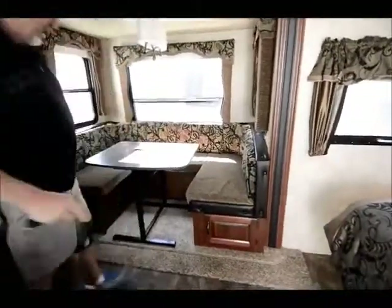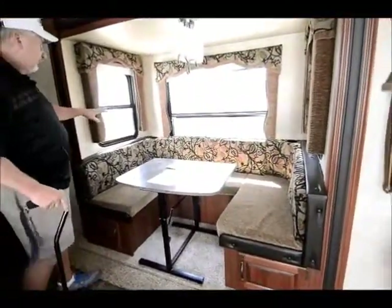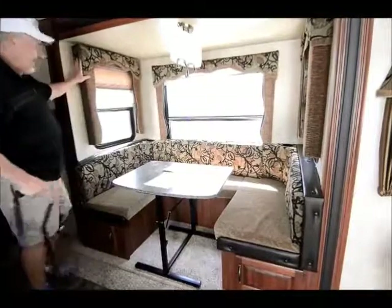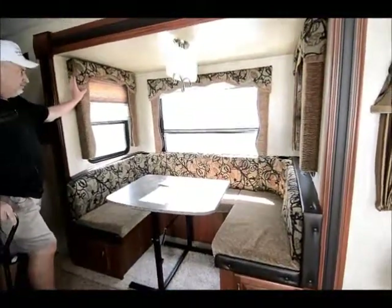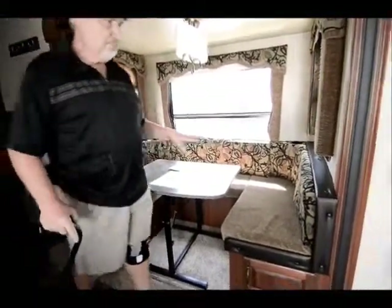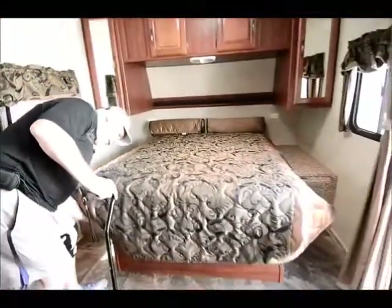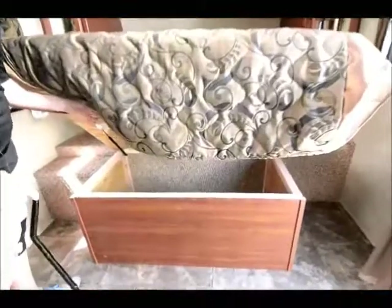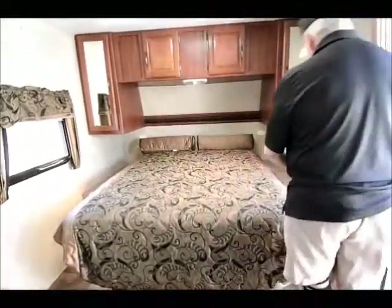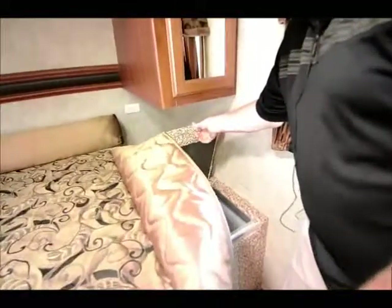This has got the U-shaped dinette, or the gaucho lounge, and lots of windows here with day and night shades. If you look at the valances, look at how well the valances are made — they're all box valances, covered with material, made to look really nice and presentable. It also has a walk-around queen bed, and underneath the bed there's a little more storage right at the foot of the bed. And over here on this side, here's your little hamper I was telling you about — a little hamper to drop your clothes into.